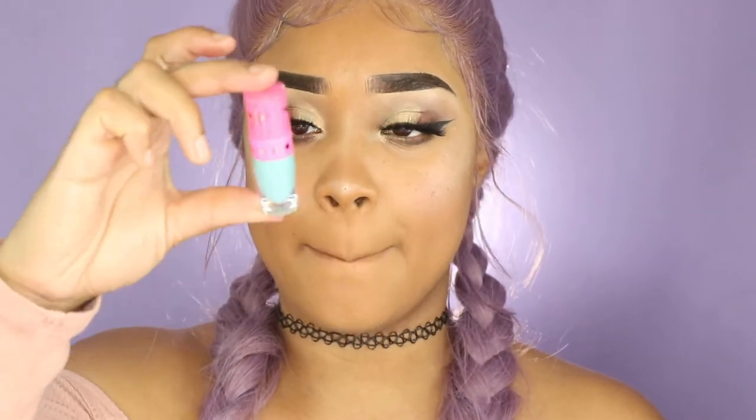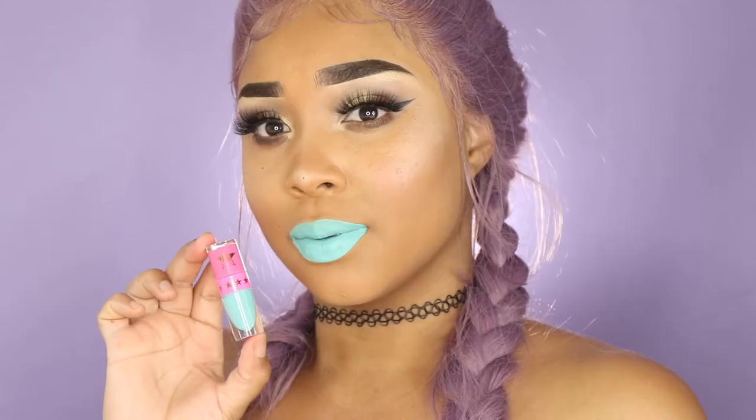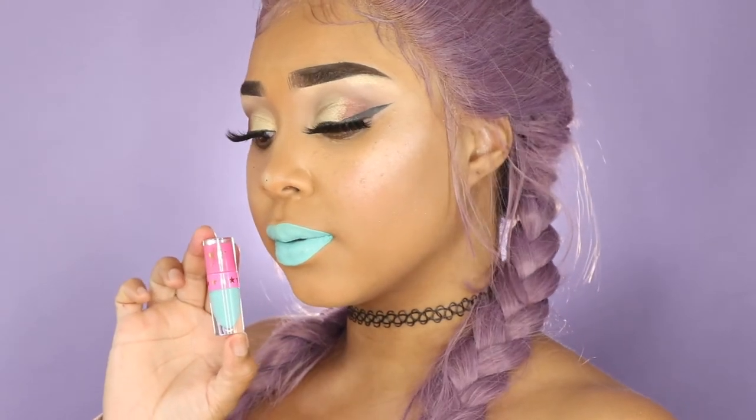The next color is Breakfast at Tiffany's and it's like a mint blue — baby blue-ish, very beautiful. Let's swatch this baby. This color is bomb. Like seriously, especially with this purple hair.